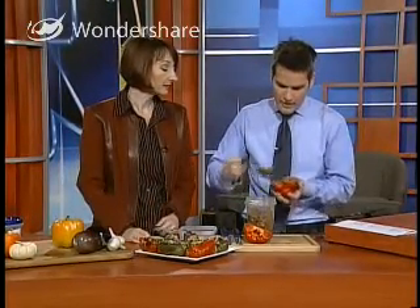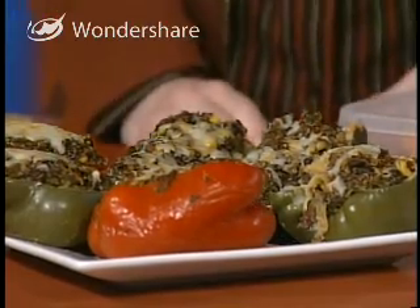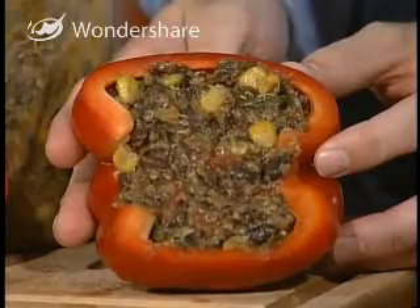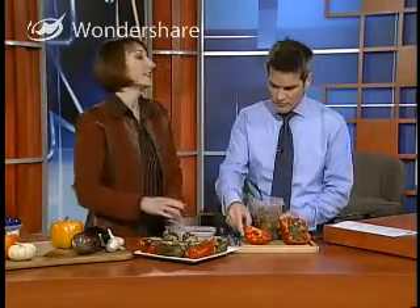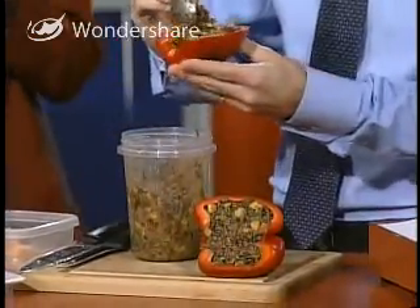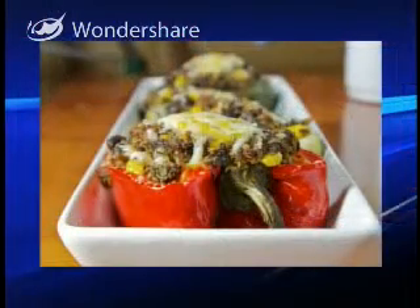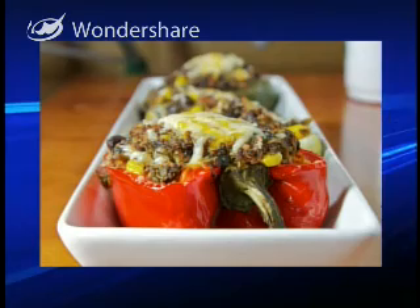So you've done it, and you can put some cheese on top. You put it into a 375-degree oven with foil over it for about 35 minutes. Another benefit is that if you do them cut in half this way, they cook in about 35 minutes versus an hour for the other version. When the peppers are soft but not falling apart, you take the foil off, sprinkle each one with a little bit of extra cheese, pop it in for another few minutes, and you've got a really impressive looking stuffed pepper.